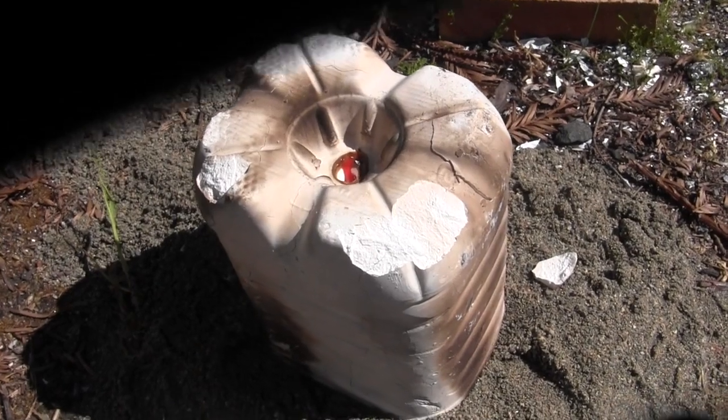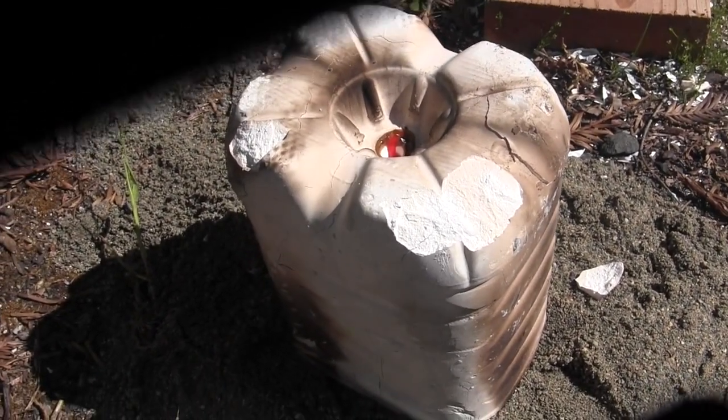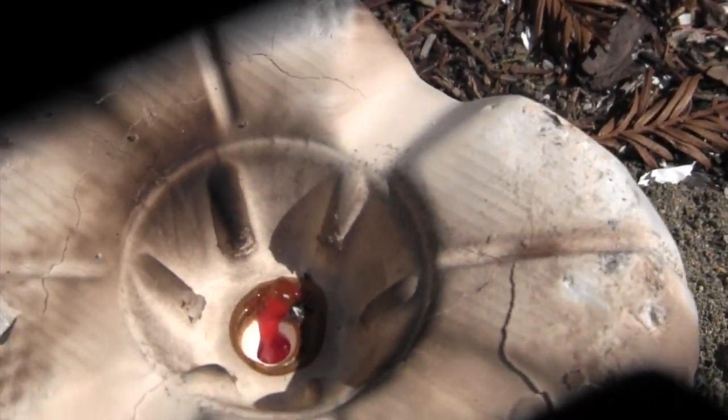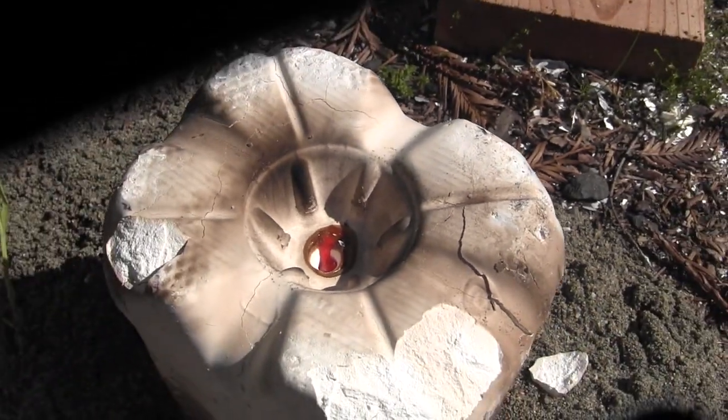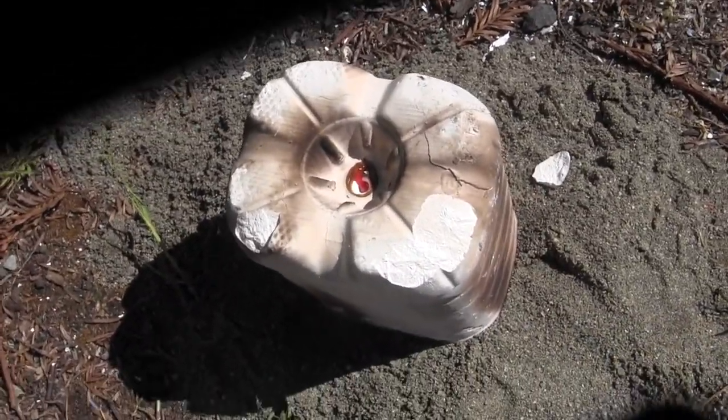I just took the mold out of the fire because it was starting to crack a lot — I didn't want it to crack completely in the fire. As a result, not all the plastic melted out, but some of it did as you can see.